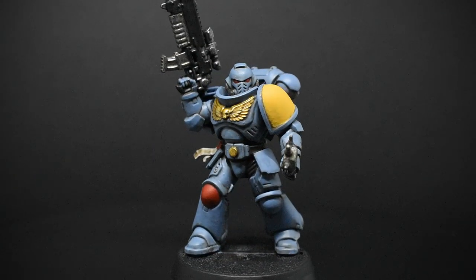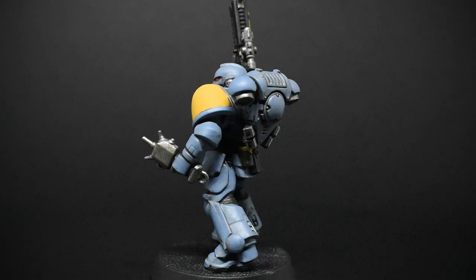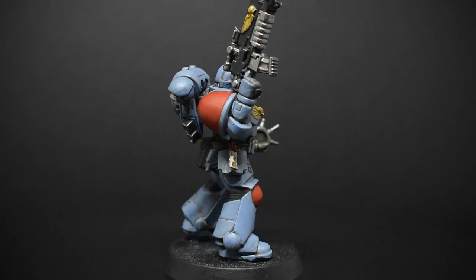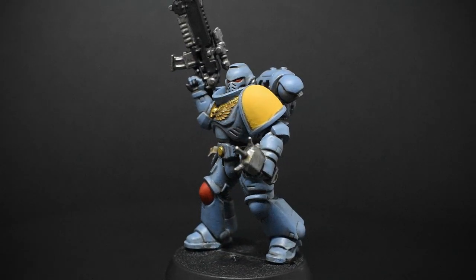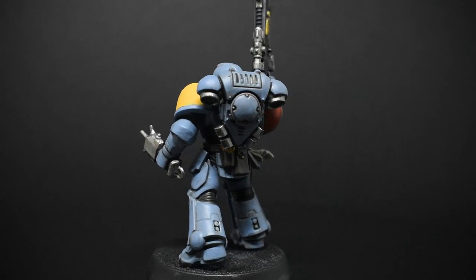For brushes, I'm going to be using my standard brushes instead of something like the GW Starter Brush, which is actually kind of terrible. If you are painting anything more than your first model, I highly recommend getting a better brush to work with. Specific brand, material, et cetera, are very much a personal preference, so I'm not going to be recommending specifics — I'm just going to generally describe what I use.